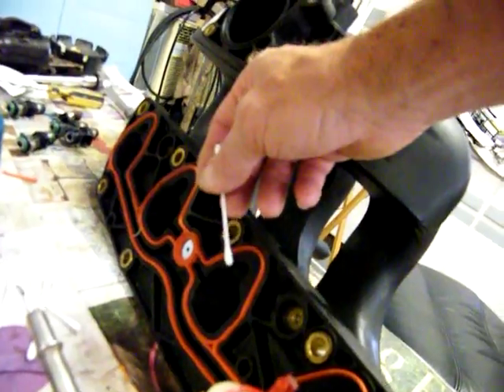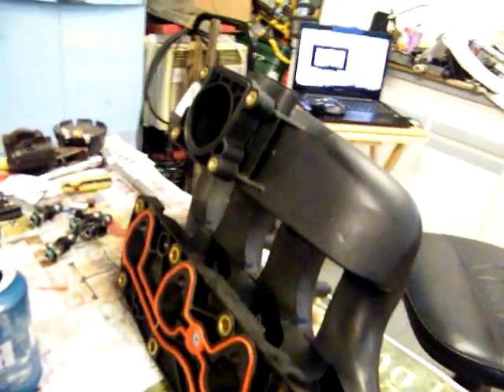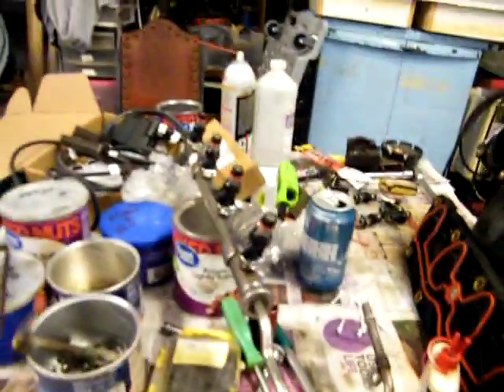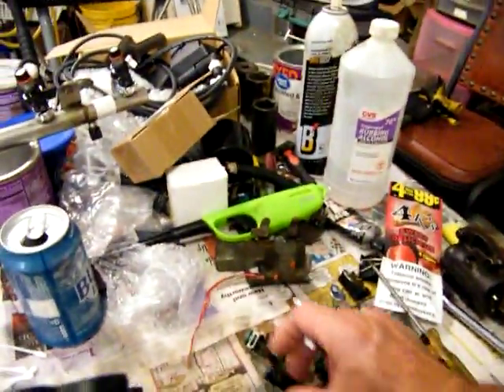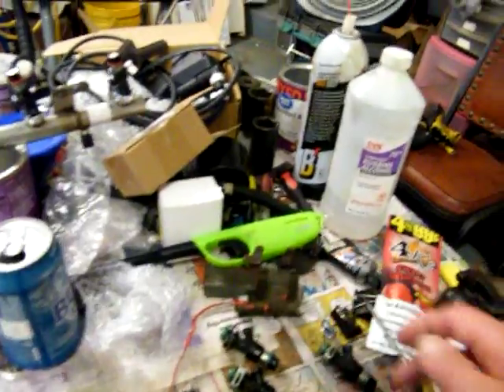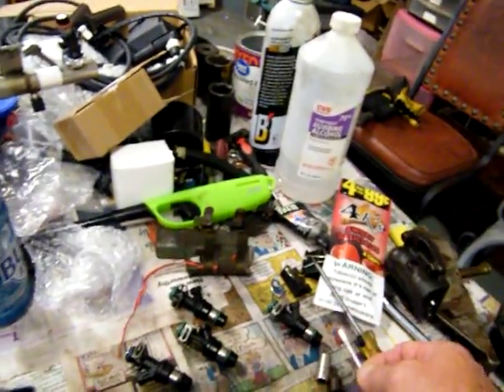They'll poke through just a little bit right here. And then bolt it down. I'm fixing to do that so you'll see what I've got going on. But you can tell that for some strange reason they either changed out three and left an old one, or they changed out one and left three old ones.